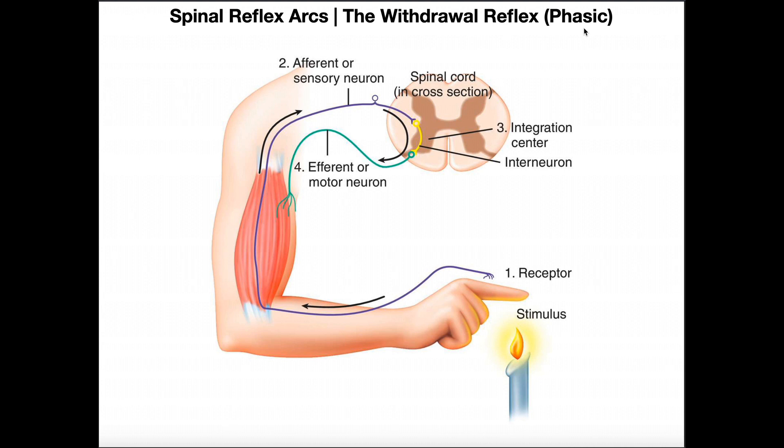Once you remove the stimulus, the reflex will stop. If the reflex continued after the stimulus was removed, then you'd have what's called a tonic reflex, which is indicative of upper motor neuron damage or some kind of damage to the central nervous system.